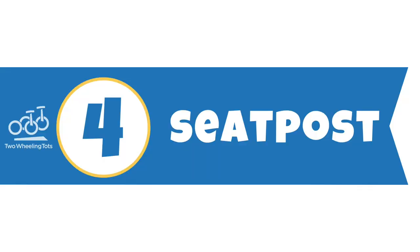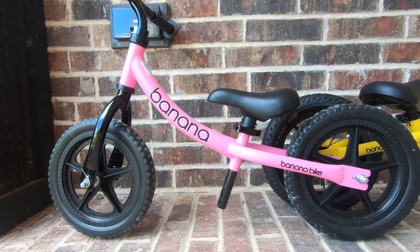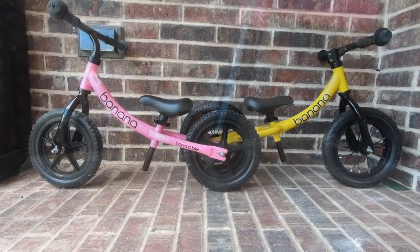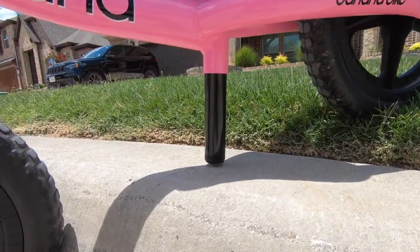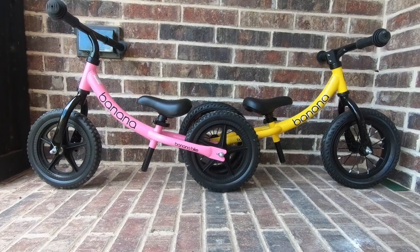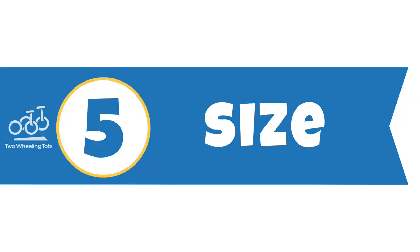4. Seatpost. One thing to note about the seatpost on the Banana Bike LT: when the seat is set at its lowest height, there is only 2.5 inches of clearance between the seatpost and the ground. If a child is only going to be riding on flat trails, this would not be an issue. But if they might be going up stairs or over curbs, they could possibly bottom out and hit the seatpost against the ground. The Banana Bike GT has ground clearance of 3.25 inches, which is a better bet for adventurous riders.